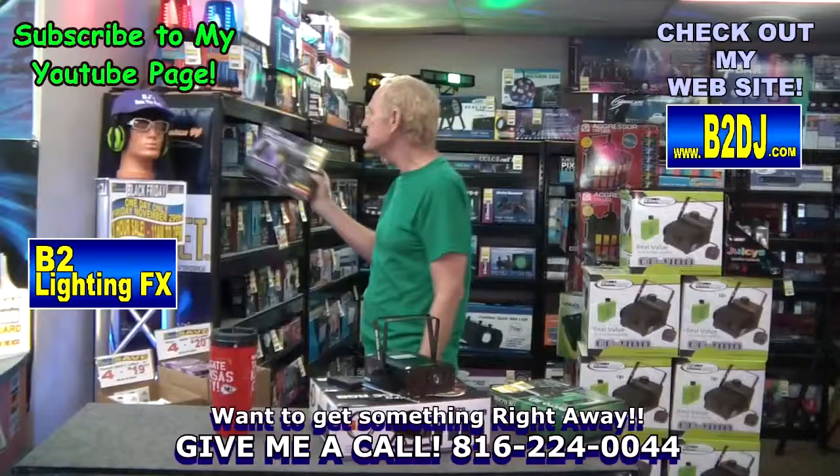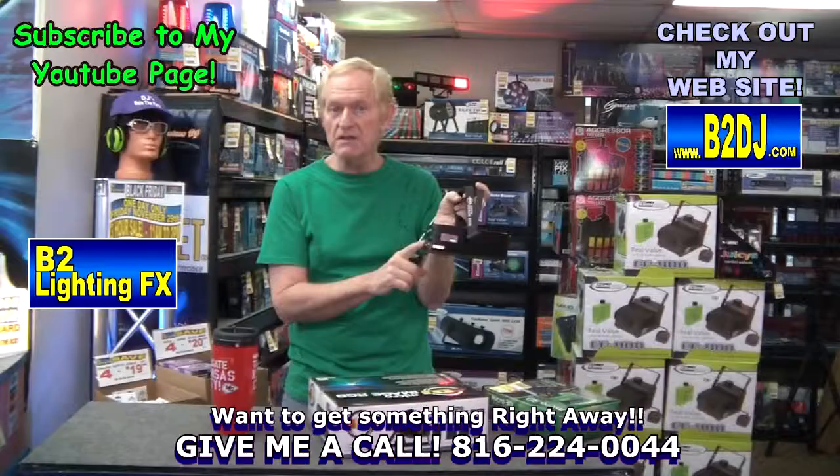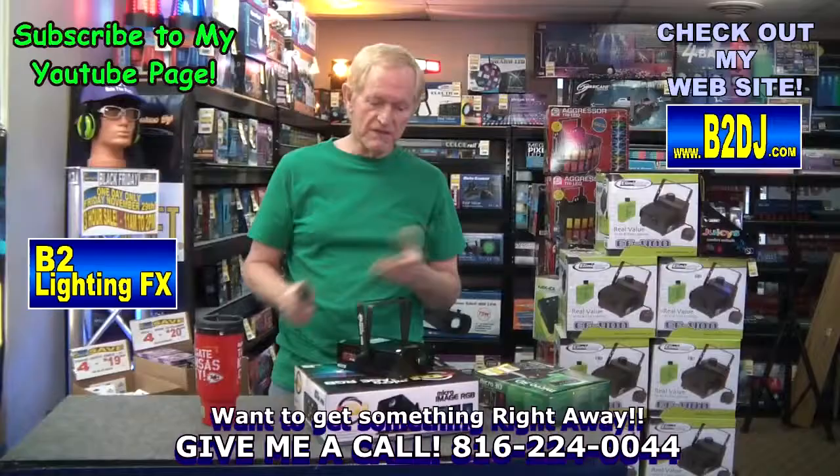This one has all those different geometric patterns. It's a micro image RGB, comes with the wireless remote and antenna — not DMX or anything. It has an on-off switch on the back and a little knob for the speed, so you can have the geometric patterns change real slow or real fast. With the remote, you can do different things like blackout and have it stay on one image if you want.